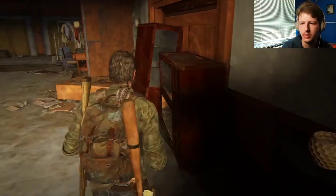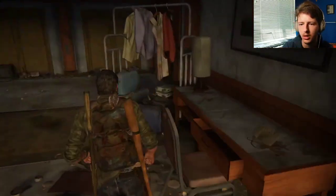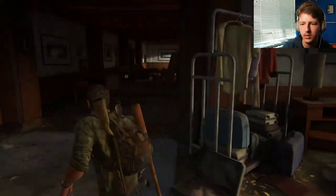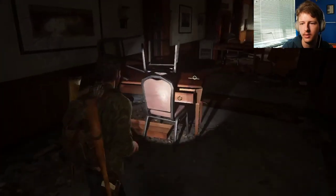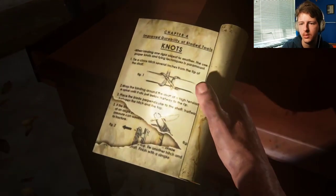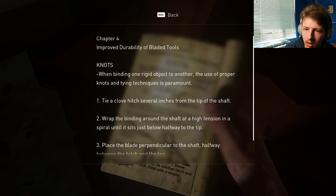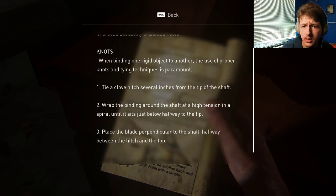Oh yeah, two viewers. Hello. I gotta keep going over here, keep on looking around. Okay, reading stuff. What is this? Oh, it's one of those cell phone manuals. Chapter 4. Improved durability of bladed tools. Knots.